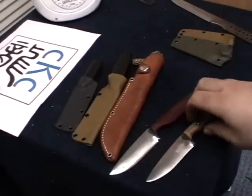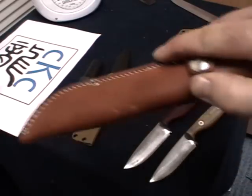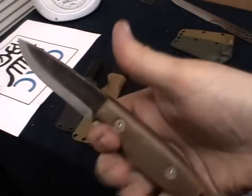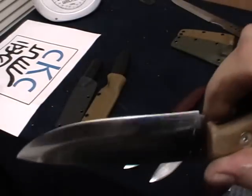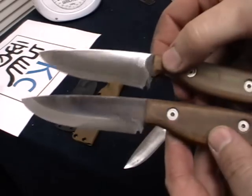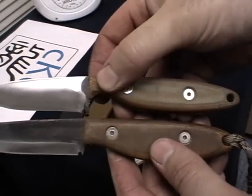Now the 2.1 — this is the 2.1 in the gameskeeper sheath that I did the testing with. This is the removable handle scale one, with the finish kind of left rough on there. As I said before, this is just a slightly bigger blade, slightly bigger handle.